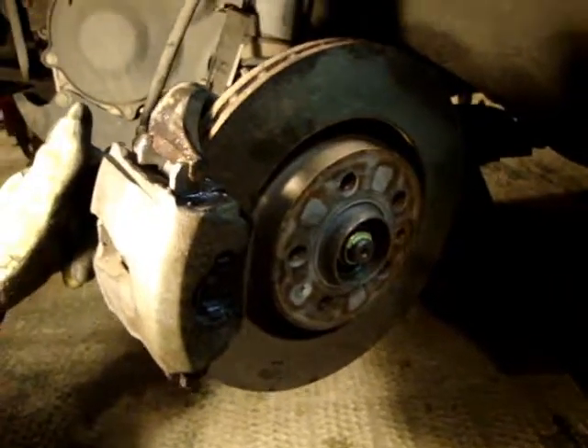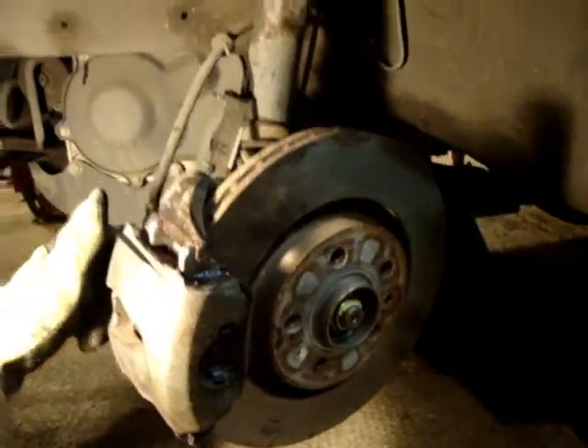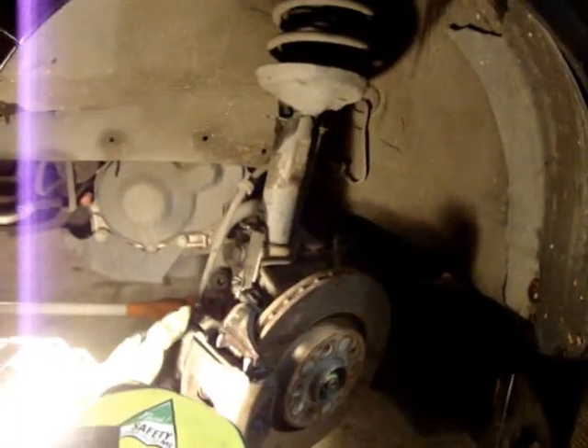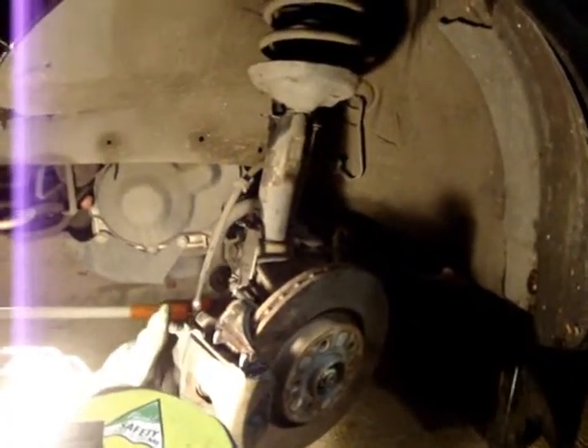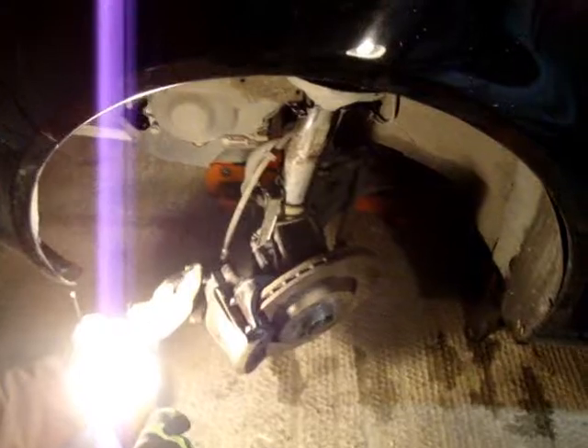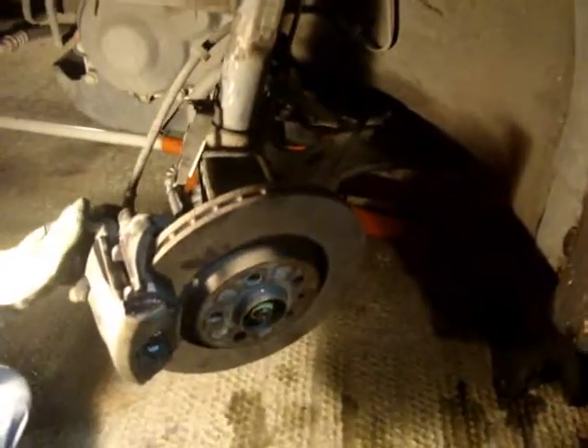Then just come out, put your wheels back on with the lug nuts, drop your car back down on the ground, and go take it out for a test drive. See if you notice anything strange about your brakes — test your brakes out. And other than that, that's replacing your brake pads on a 2000 Volkswagen Jetta. I'll see you next time. Bye.